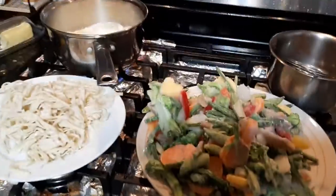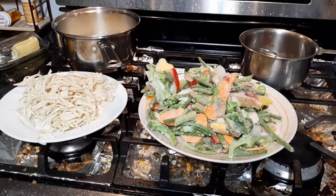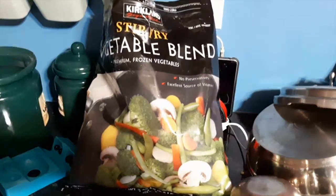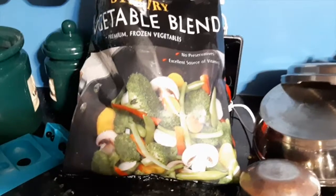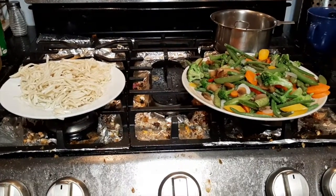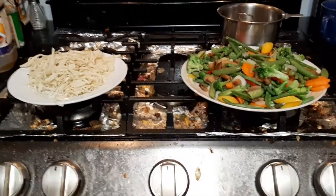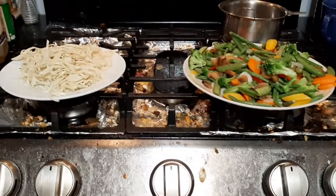Let me go ahead and show you the brand of these frozen vegetables. This is the brand I bought — I love this one, it's really good. I'm planning to use it on a very regular basis because our family needs more vegetable consumption. After defrosting, you can see the vegetables have reduced enormously in quantity. I recommend making your noodles this way, with a lot of vegetables.